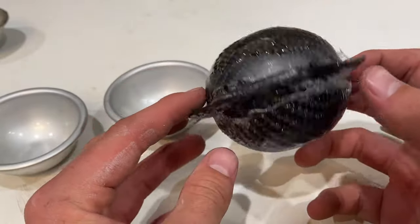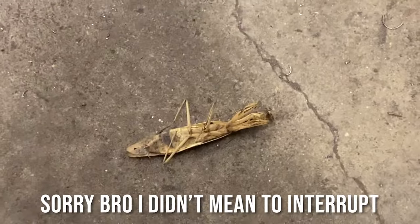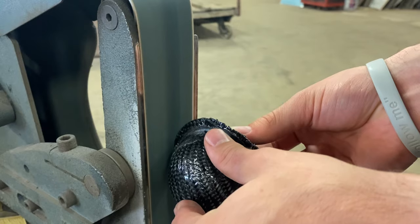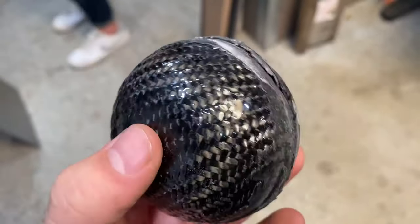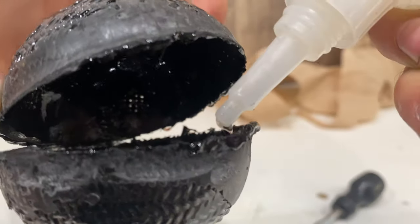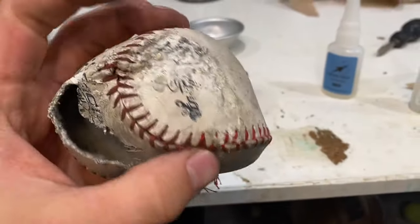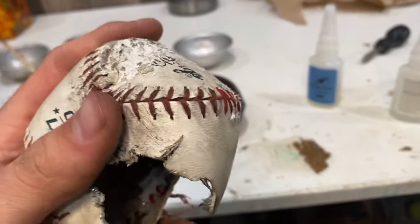Doesn't look half bad. Saturn got a new skin. I'm going to go get myself mesothelioma, BRB. There's nothing quite as satisfying as seeing your work amount to nothing. This baseball skin has seen better days — I may or may not have dropped it into a pot of molten bismuth.